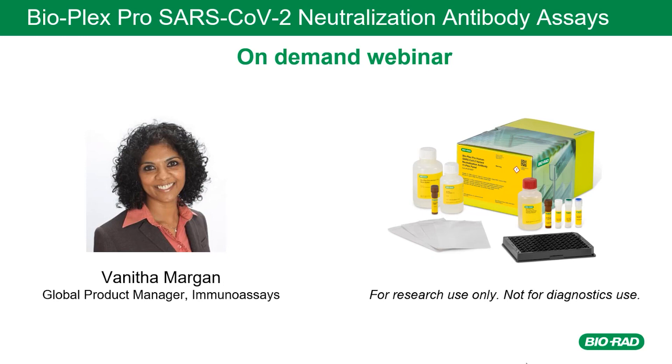Today I'll be presenting information on BioRad's new research use only BioPlex SARS-CoV-2 neutralization antibody assays. In the ongoing effort to understand the SARS-CoV-2 virus that causes COVID-19, a key area of interest for researchers, particularly those working in vaccine development, is understanding the antibody response to arising variants by measuring SARS-CoV-2 neutralizing antibodies. These assays complement our existing BioPlex Pro IgA, IgG, and IgM 4-Plex serology kits for COVID-19-related research in vaccine development and post-market surveillance studies.